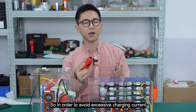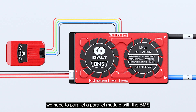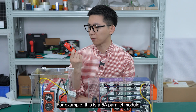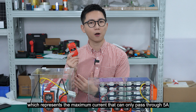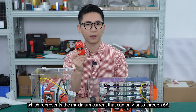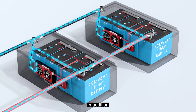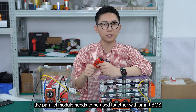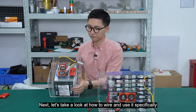In order to avoid excessive charging current between battery packs in a parallel system, we need to connect a parallel module with the BMS. For example, this is the 5A parallel module, which means the maximum current that can pass through is 5A, allowing only a small current to charge between battery packs. In addition, the parallel module needs to be used together with a smart BMS. Next, let's take a look at how to wire and use it.